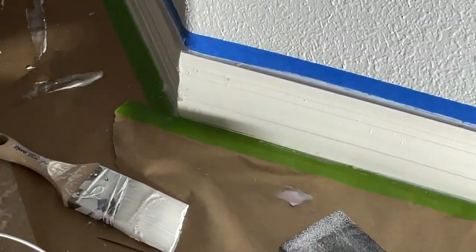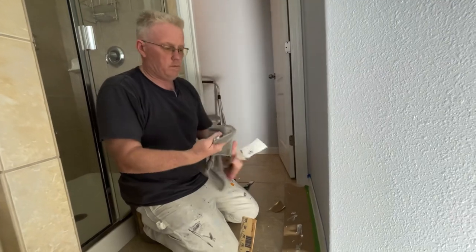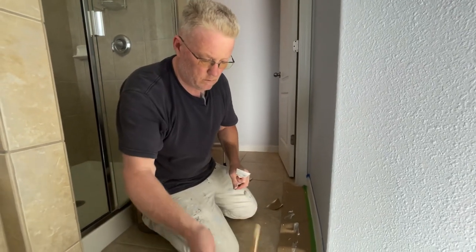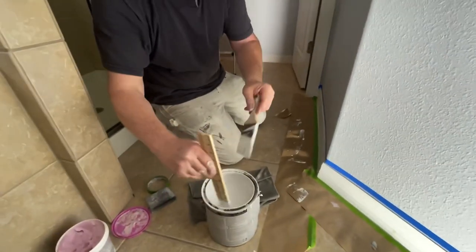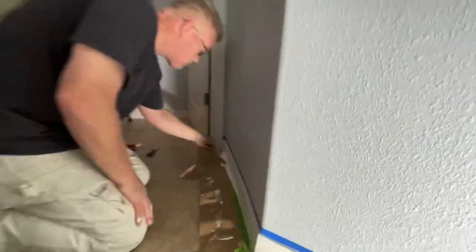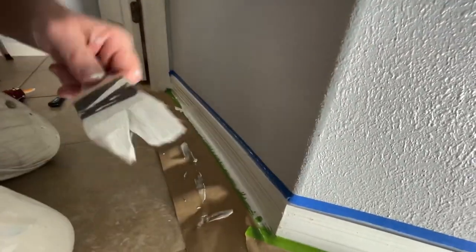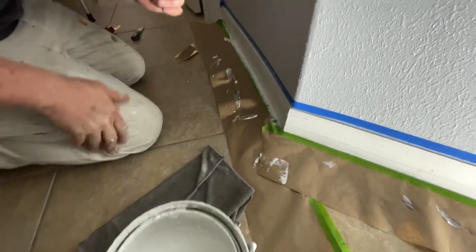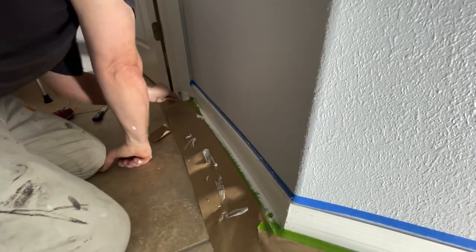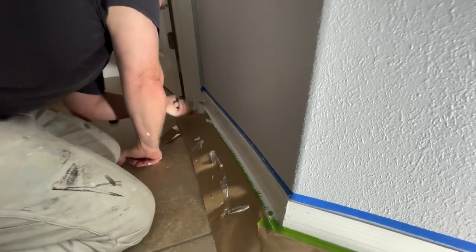The nice thing about Dry-Dex is that you don't have to prime it, and it dries really quickly. It also has a dry time indicator — once it turns white from that pink, you're ready to go. And there I go, just painting away. You see the speed with which you can now proceed after you've caulked it.